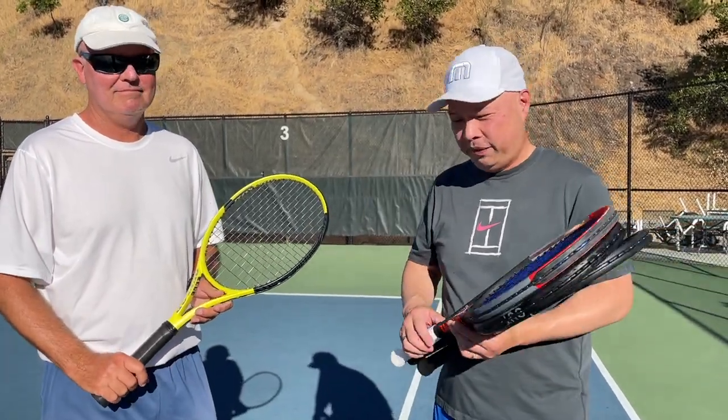I want to thank Coach Rob for hanging out with me today and helping me continue my racket journey. I'll pick a racket someday. Thank you, Rob. Thank you for watching Tennis Spin, where we put our spin on your tennis.